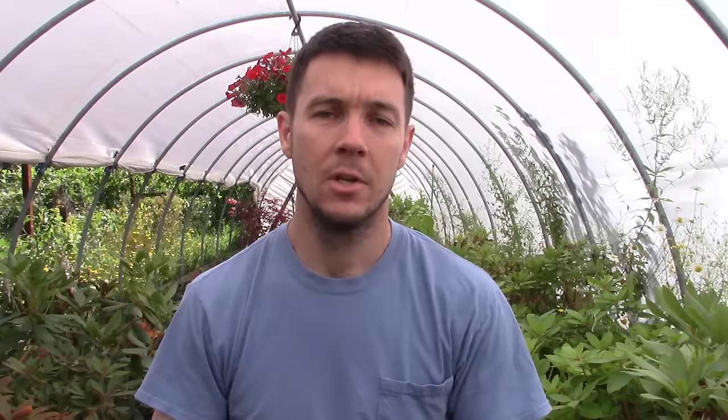The rooting hormone I'm using is Hormidin 3, which I use for rhododendrons and tougher-to-root plants. You can use any rooting hormone available in your area. Hydrangeas are really easy to root. So many of you came to this channel based on a hydrangea rooting video where I put them on bottom heat in late August or early September - I did that because temperatures were getting cooler. But you can root these things way easier if you just stick cuttings earlier in the summer; they'll root much faster and get fully rooted before fall without needing bottom heat.